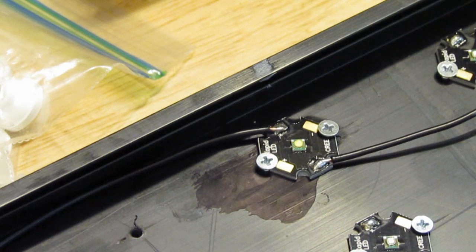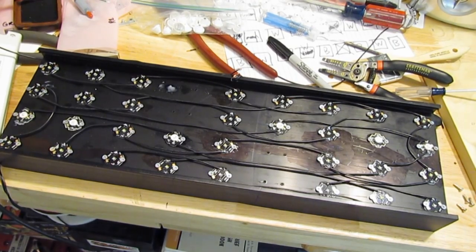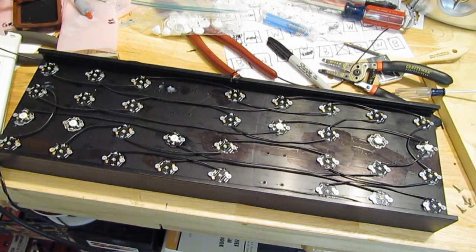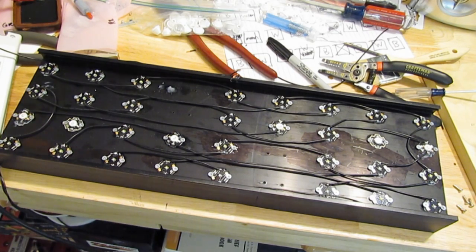I'm gonna go ahead and finish this and I'll be right back to show you the finished product. Now that my wiring is 100% complete — it might look like a wire jungle over here — but everything is all wired up and ready, except for the moonlight LEDs which I'll do at the end. Now you want to start testing to see if everything is okay.